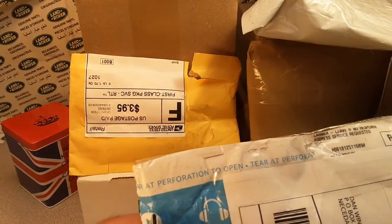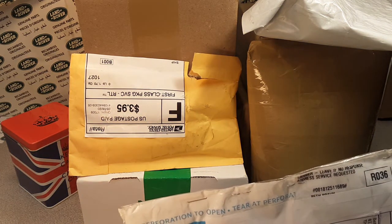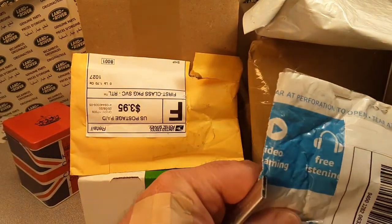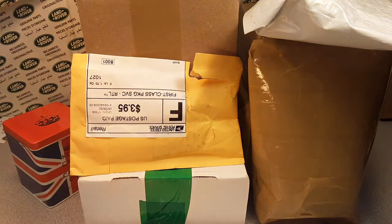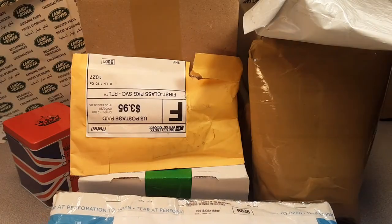Hey, guess what? We've got Unboxing Saturday for ya, and we are just enjoying life. Let's get into it — I got quite a few packages here that fill up the whole screen. Let's get at it.